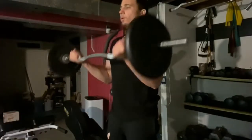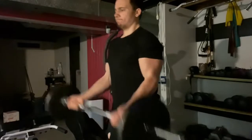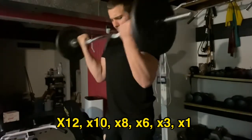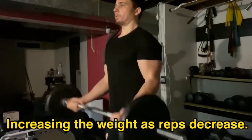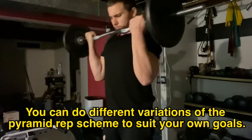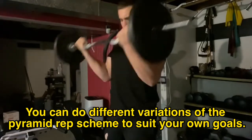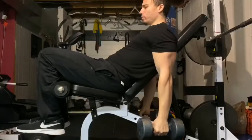Welcome to the video. I've got a complete bicep and forearm workout for you today. The first exercise was an EZ bar curl using a pyramid rep scheme, starting with higher reps and working down to lower reps with heavier weight. I like to incorporate pyramid sets into my training versus just doing straight sets.